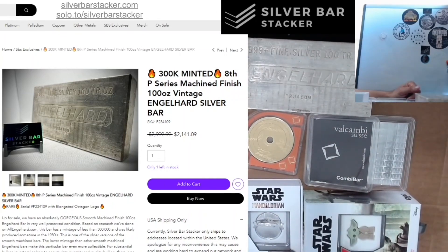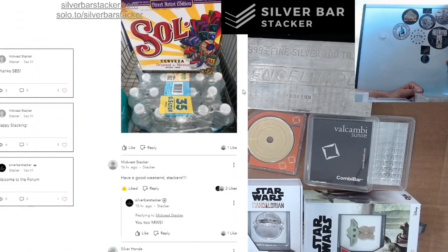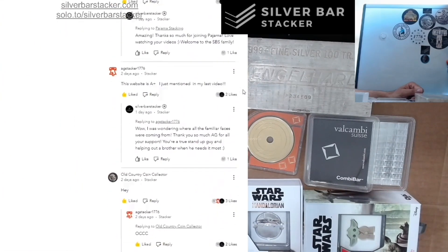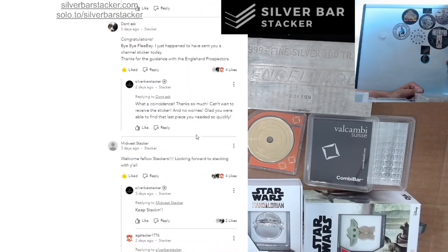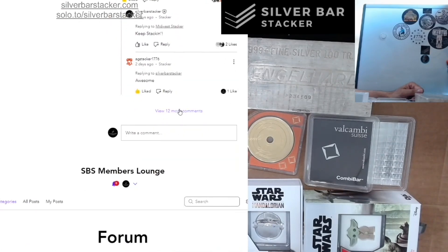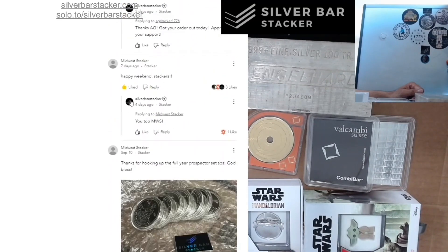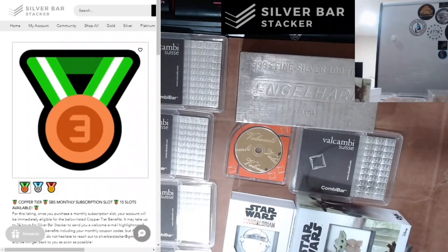I want to thank everybody who has been on the website and taking the opportunity to join the community. I see a lot of familiar faces over there — we've got Silver Honda, Midwest Stacker, JK Pioneer, Pajama Stacking, AG Stacker, Old Country Coin Collector, Poor Man's Gold, Don't Ask, Engelhoarder, Stack That Gold, and the list goes on. It's really, really great to see all these familiar faces here.